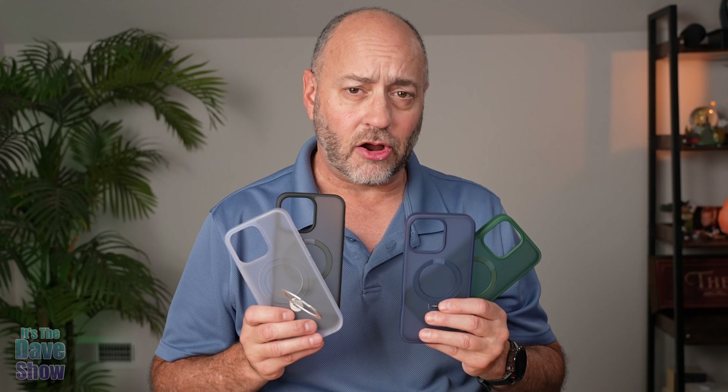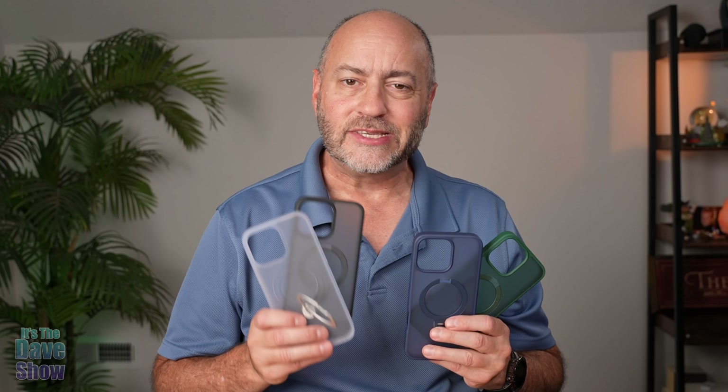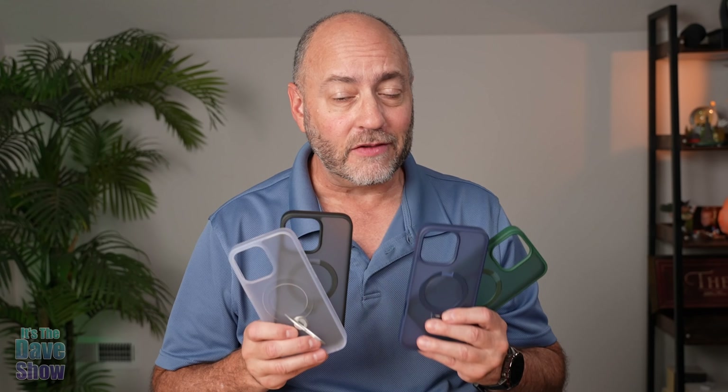Today, I'm here to talk to you guys about these cell phone cases by Case Coup. They did send me this product for review, but they wanted me to show you what they are and how they work with the phone. This is for the brand new iPhone 16 Pro Max — you have to make sure you get the right case for the right phone.